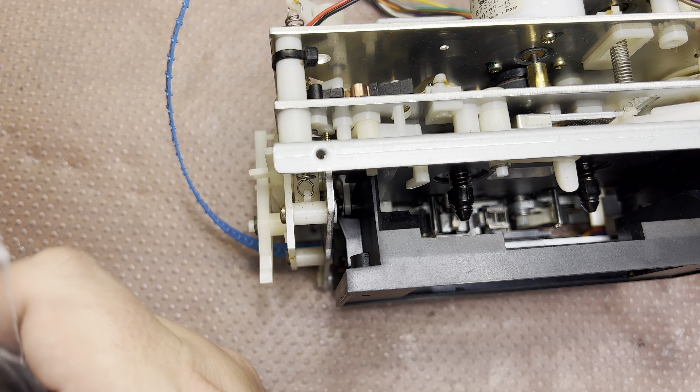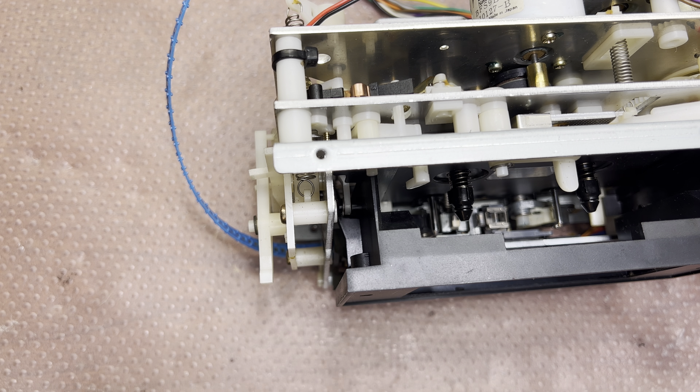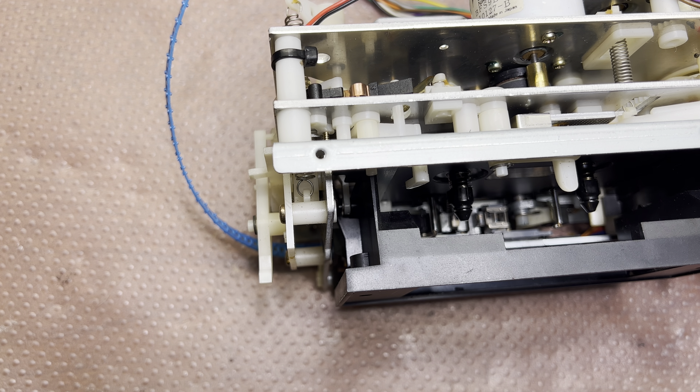It gets to the middle — good. It was simpler than last time. I removed the motor, disconnected here, and it was possible to just pop it here and there and replace the belt. The next step is installing it back — right here in this position, put it in, and there are three screws.